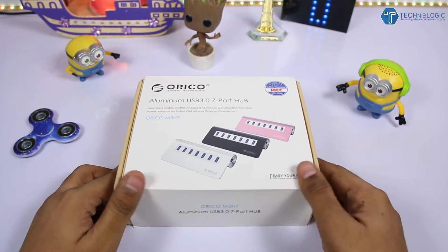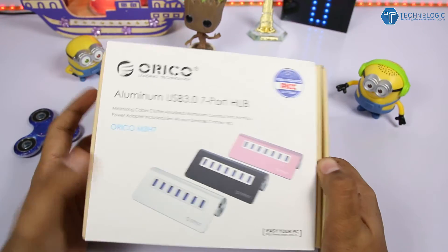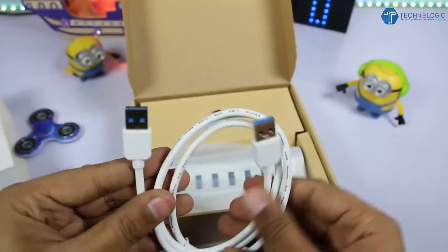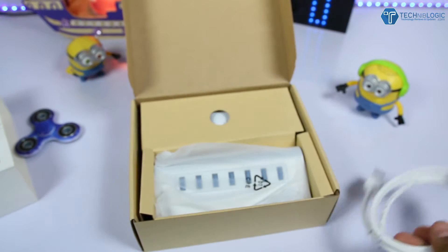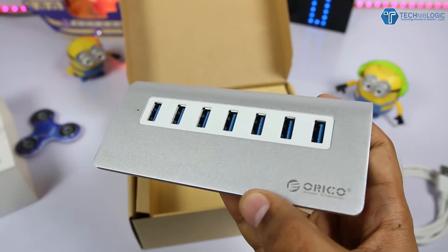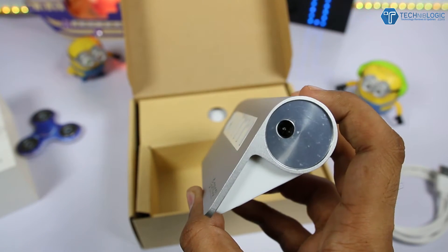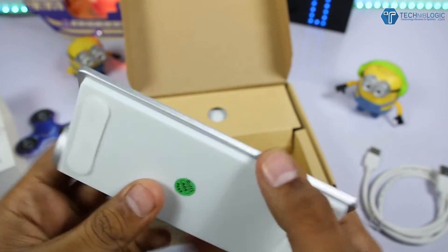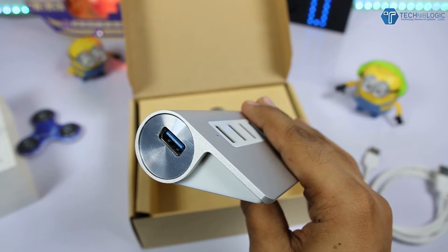The box doesn't show much on the front or back — just USB 3.0 with seven ports and the Oriko branding. Opening it up, we get the USB-to-USB cable used to connect the hub to your laptop or PC. The hub itself has a very premium aluminium finish. It's slightly lightweight because the bottom portion is plastic while the top and sides are covered in aluminium.